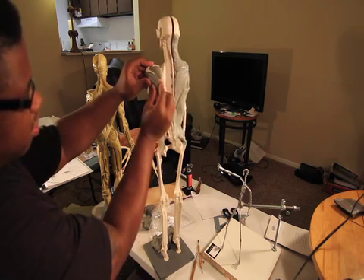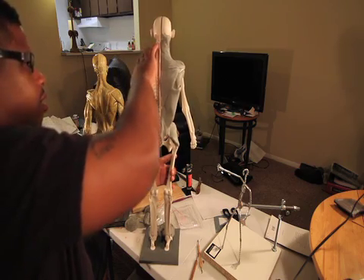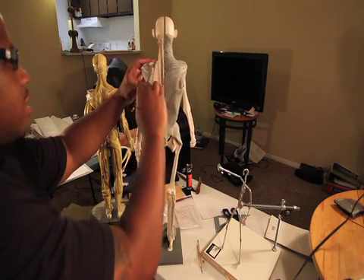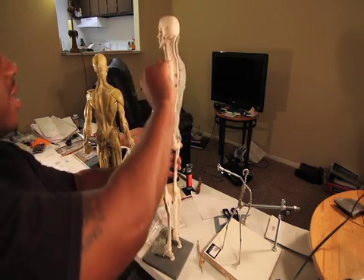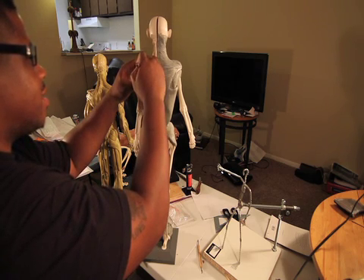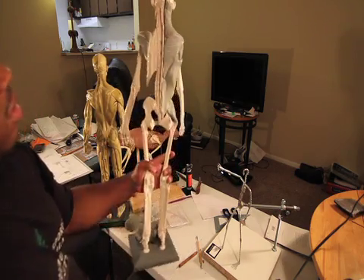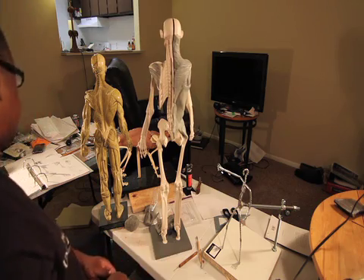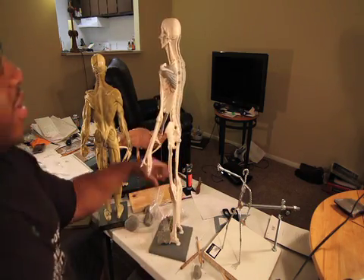This muscle is going to go right here on this scapula, and all of them seem to connect right here. The teres minor connects here also — they all touch here. It's a very important area of the scapula.